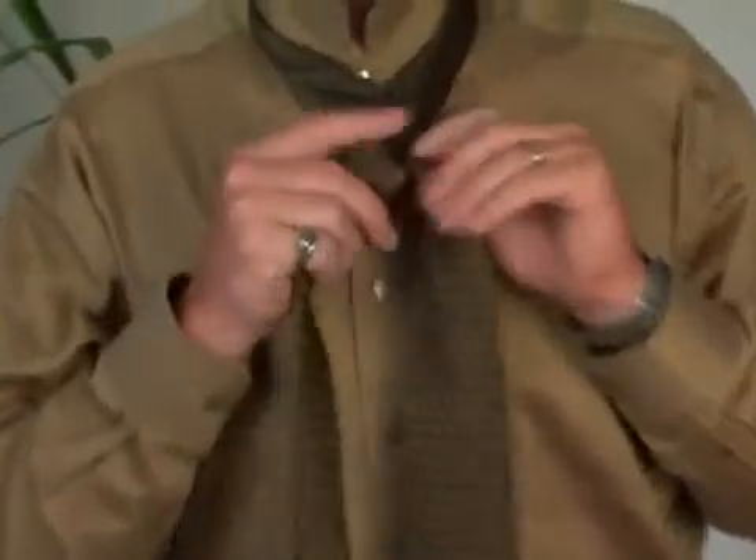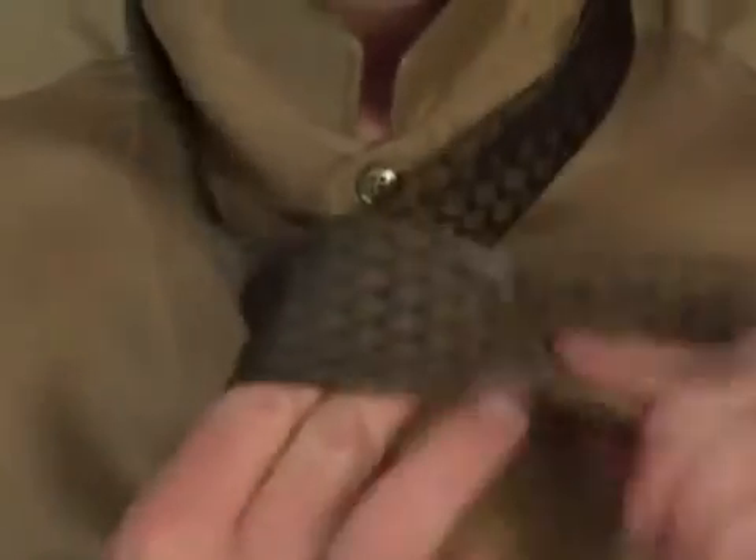This knot style works really well for somebody with a narrower face, a narrower build, and a narrower neck, or somebody that is on the shorter side with a shorter neck.